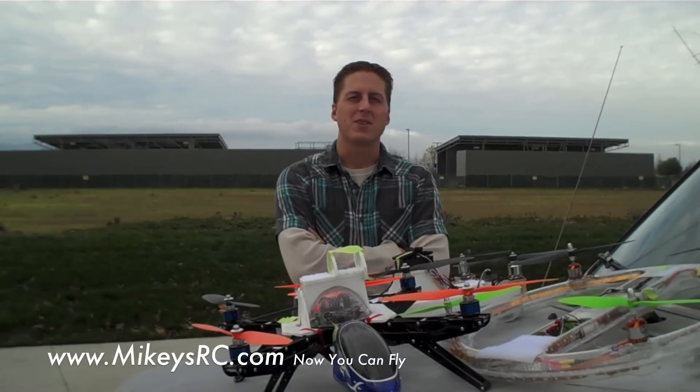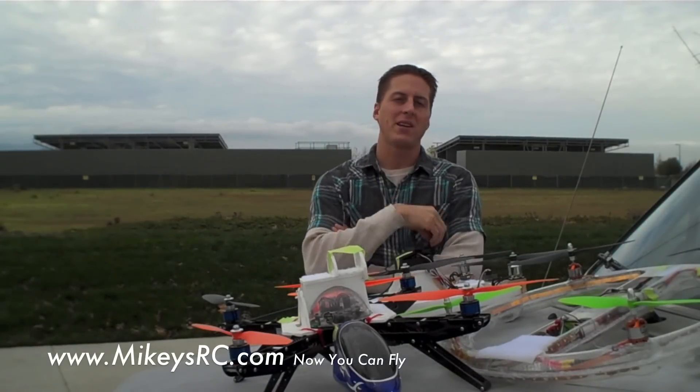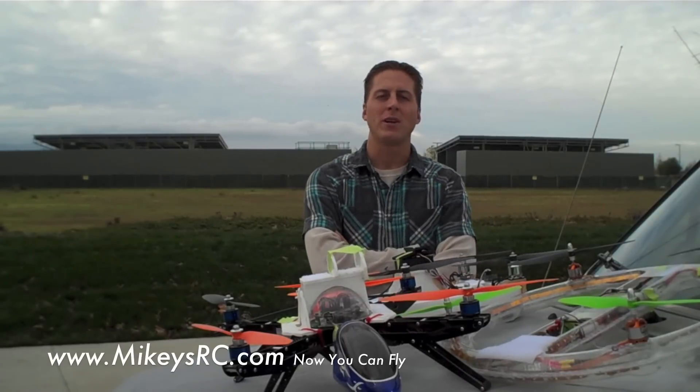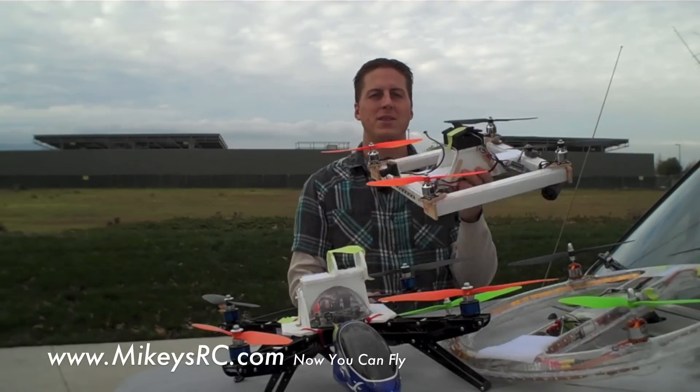Hey, what's up guys? It's Will from Mikey's RC. You have to know it was inevitable. Multi-rotors are the it thing right now in RC and even in the regular media, with toys like the AR drone getting in the news. So with all that and me being into scratch building, this was the result.